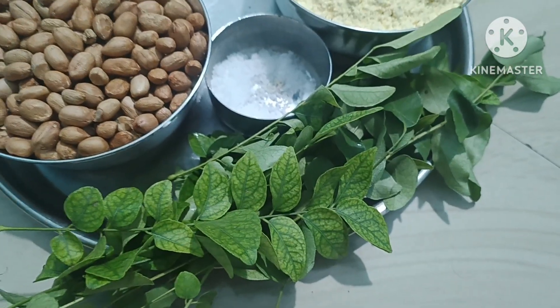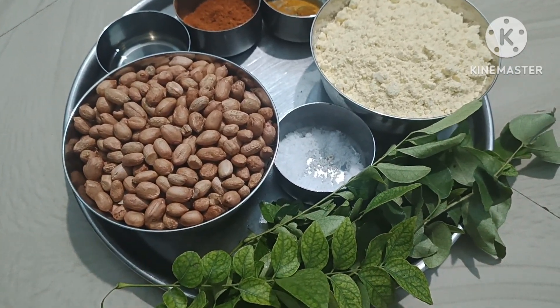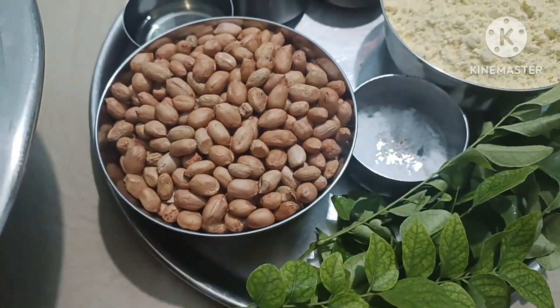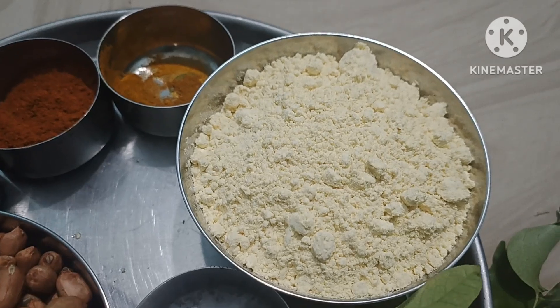The ingredient is also available. Using the old method, prepare it carefully. The quantity is 1 cup and 4 tablespoons.